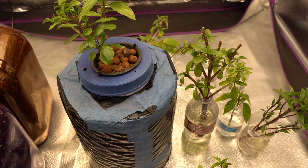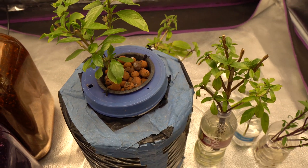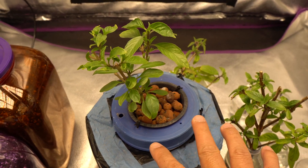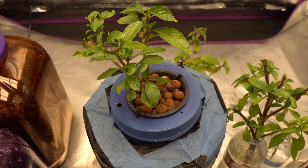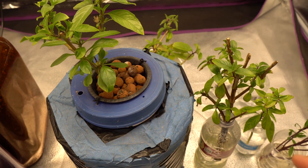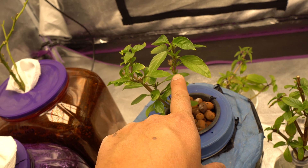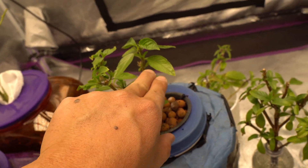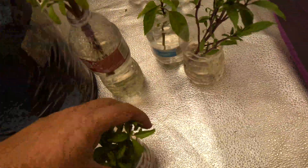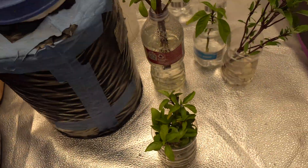Today we are going to add a few more systems. It's going to be very similar to the first one - a non-circulating method, so it'll just be nutrients and water. Once these get bigger, you cut the branch and place it into a container, they will root, and then you start that over again perpetually. You can do that for a long time and get basil forever and ever.